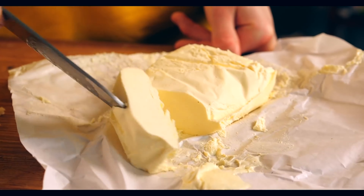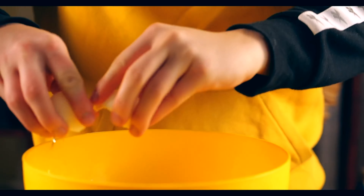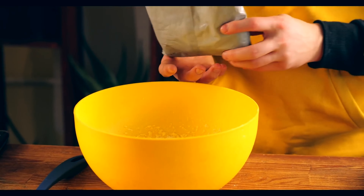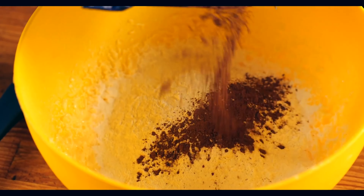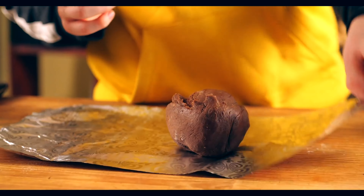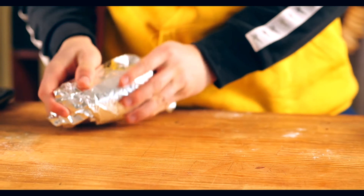Cut off 100 grams of butter, add a little bit of powdered sugar and one egg. Beat this all with a mixer until smooth. Then pour in 150 grams of flour and a teaspoon of baking powder. Now open the cocoa powder and add it in for color. Knead first with a spoon and then with your hands.